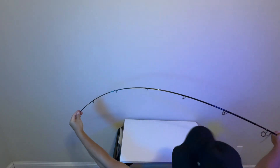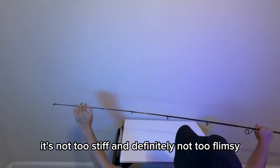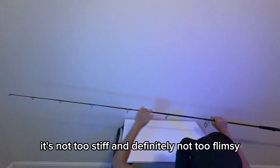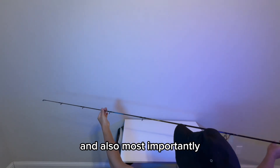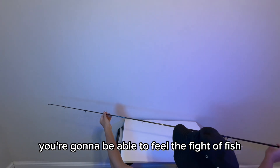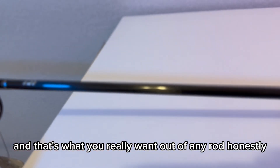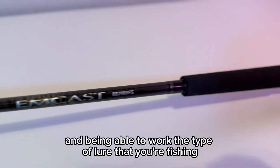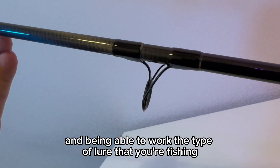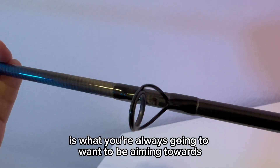Check out the bend on this — that's a really good bend. It's not too stiff and definitely not too flimsy. So you're going to be able to work your lures really well and, most importantly, you're going to be able to feel the fight of the fish. Being able to feel the fight of the fish and work the type of lure you're fishing is what you're always going to want to aim towards.